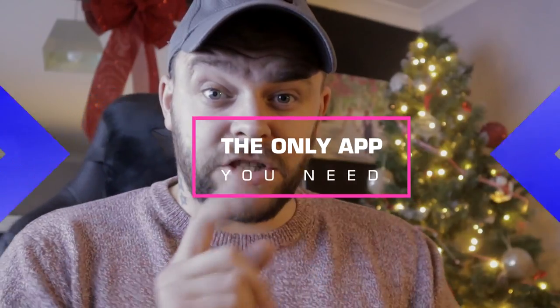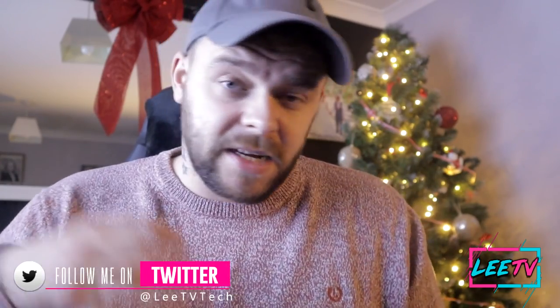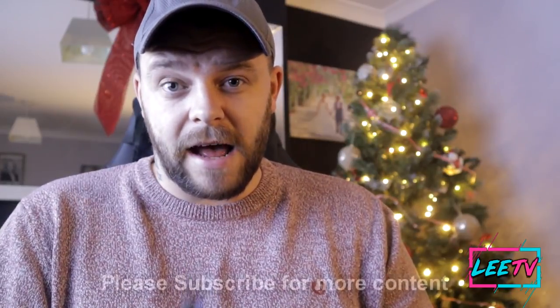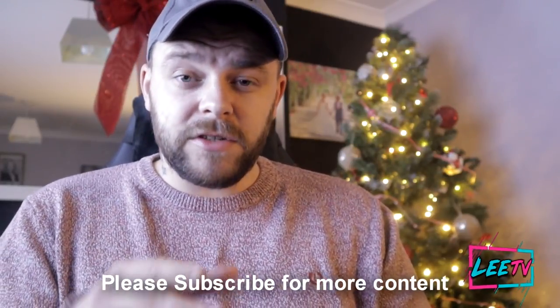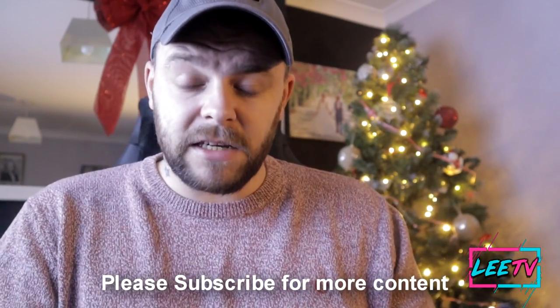Welcome back, this is Lee TV. If you are new, consider subscribing if you like tech gadgets and general review content. In this video I'm going to show you the Cetus Play app — it is incredible. It allows you to use your mobile phone as a remote control for Android TV, Fire Stick, and some other devices, and there are some brilliant features in it.